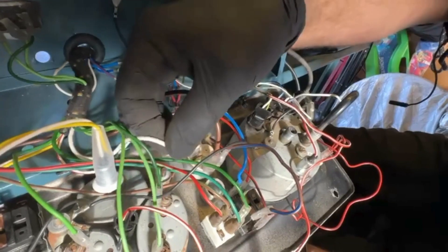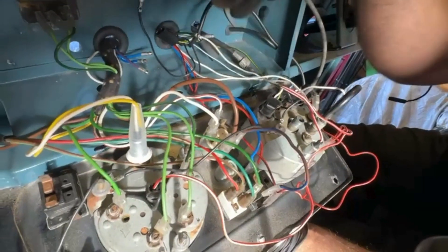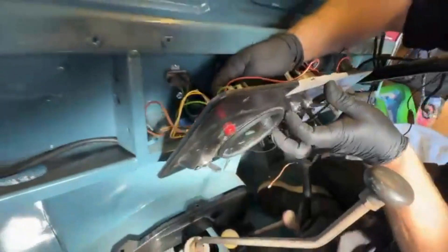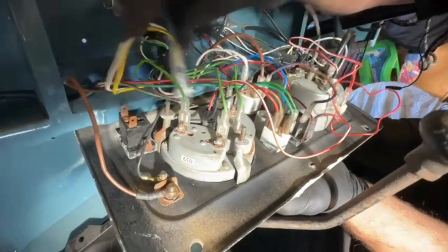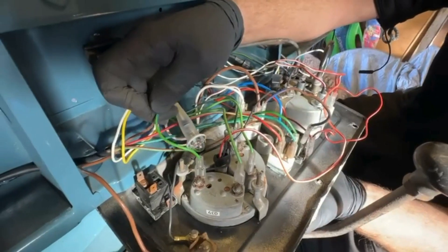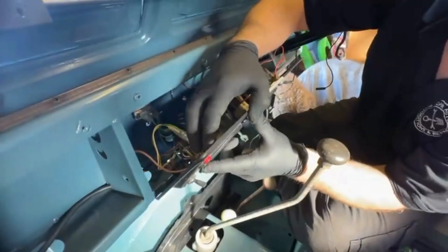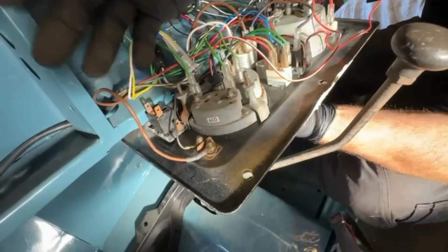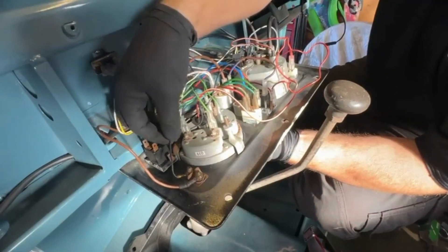That is the wire that goes to the starter solenoid. Your main live one is this brown, and then I think that's just a white which goes to the fuse box. We've got our fuel gauge which is the light green and the dark green with the black. Then our water temperature — these two which you could see before when we were underneath the bonnet — that's the coolant temperature sensor, the green and blue going to the sensor. This is just your little 12-volt supply, like a little cigarette lighter sort of thing.